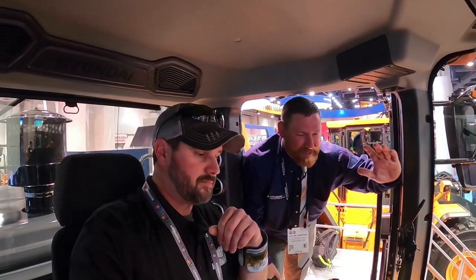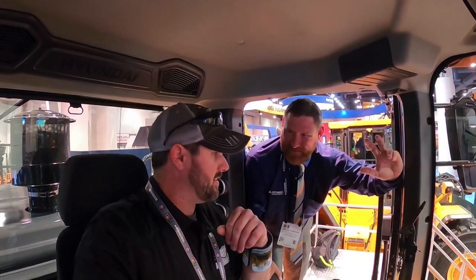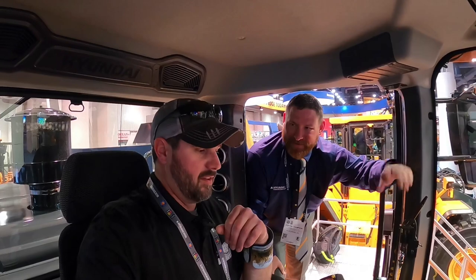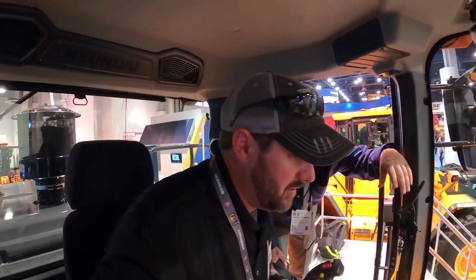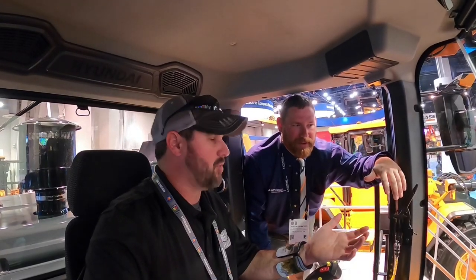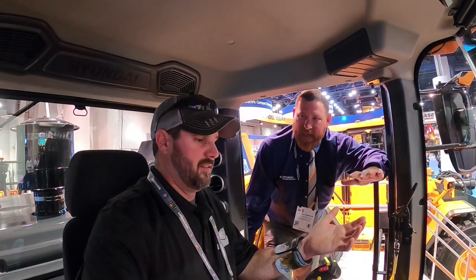So what are we sitting in? It's not a spaceship — it's the all new HL975A CVT. So we got a fancy transmission in this one — continuously variable transmission. This thing's probably incredibly smooth. You cannot feel the machine shift at all. It's instantaneous power — as soon as you bump the lever to run the hydraulics, move the bucket or the boom, instantly you're going to see power happen.